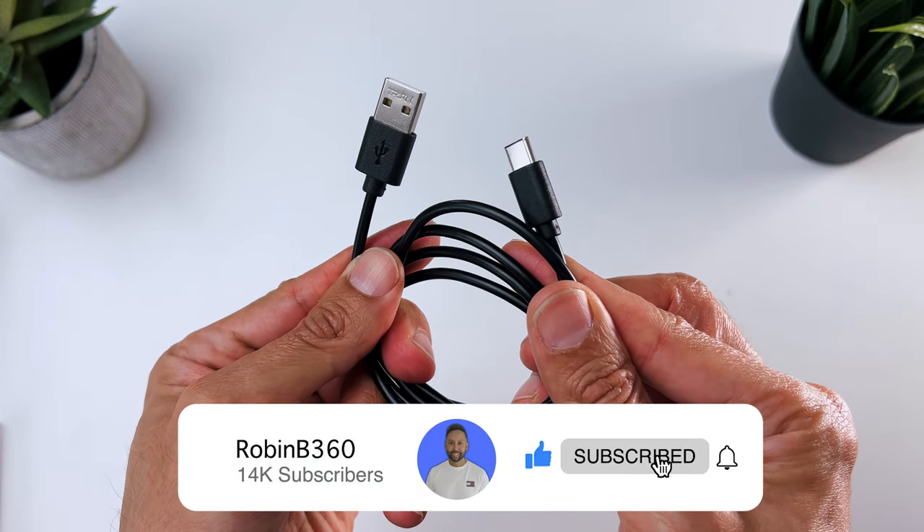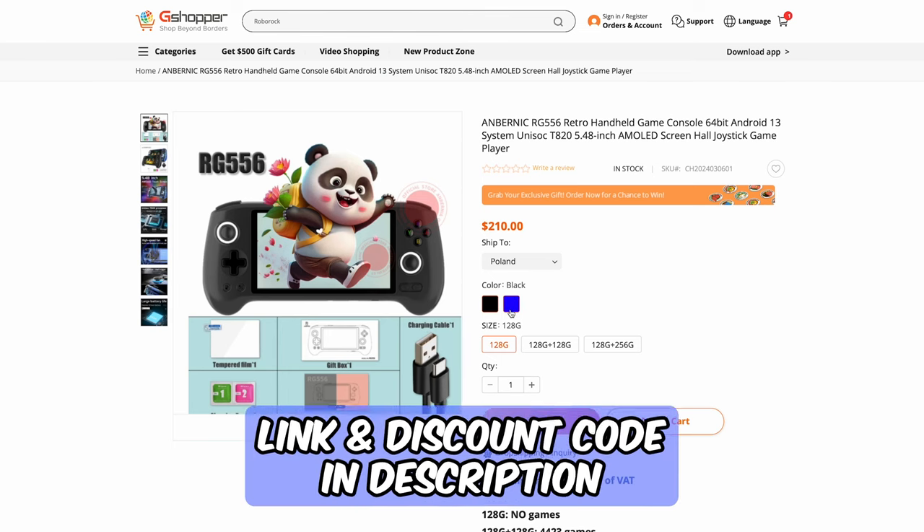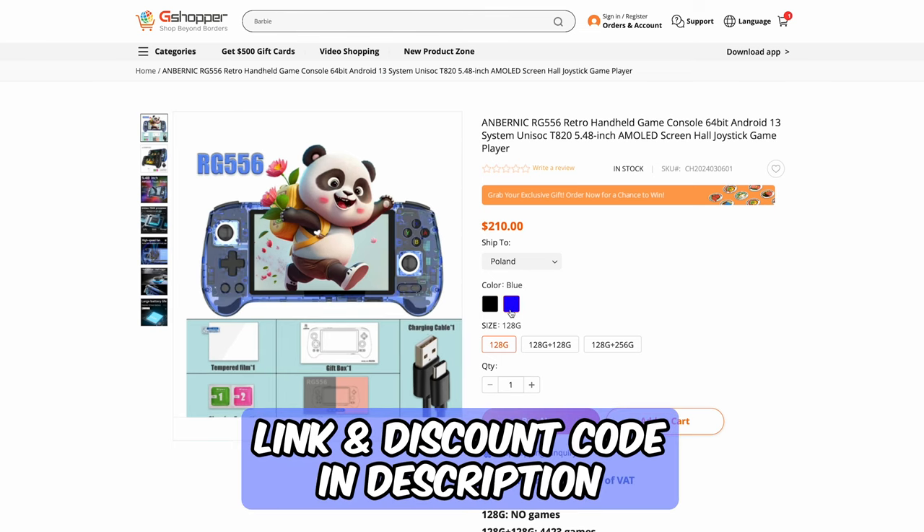a USB-C charge cable, a screen protector, and a user manual. I chose the black color, but it's also available in blue translucent.